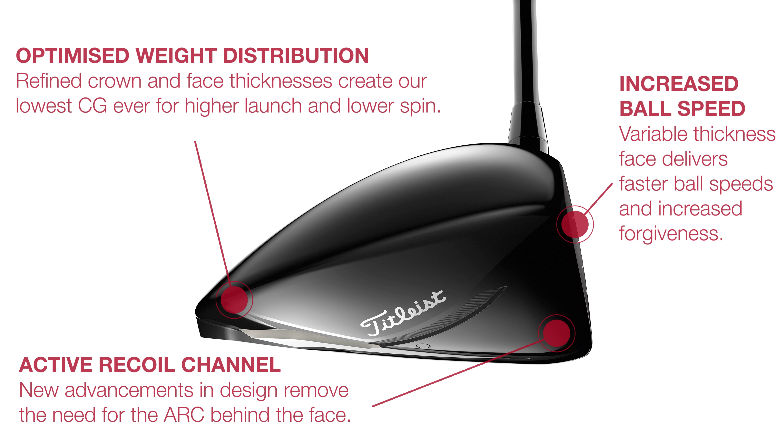And clever raising and rounding of the crown allows both the TS2 and TS3 to achieve the magic 460cc of volume without looking big and clunky.